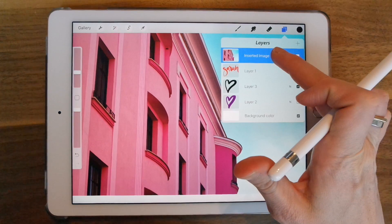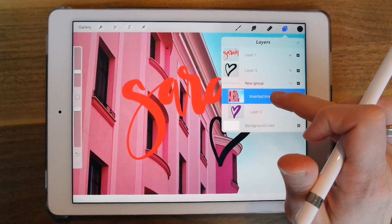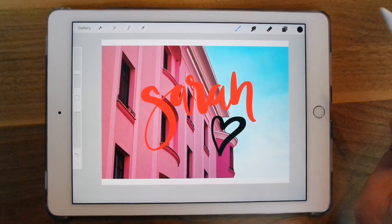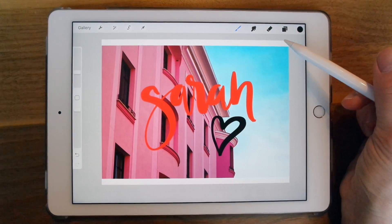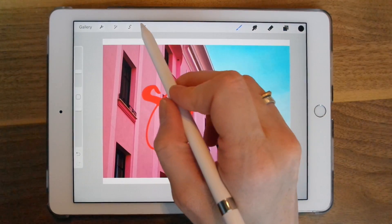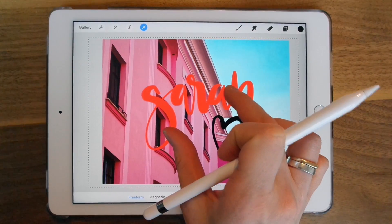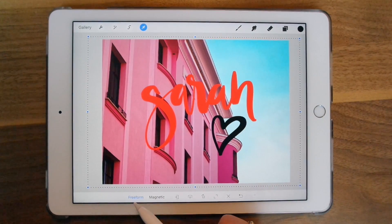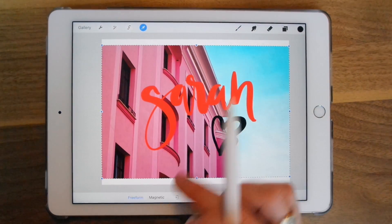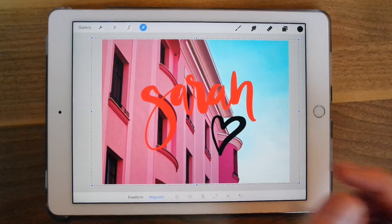To move the image down, I'm just going to grab it, hold it, and pull it down to the bottom. It actually put it in a group, but anyway. I'm going to resize this image — you can see there's some space above and below. I'm going to make sure the image is selected, hit the arrow, and pull it open using my fingers. It's on freeform right now so it may not be exact, but you can change that by selecting magnetic — this way it will keep all the proportions when you open it.